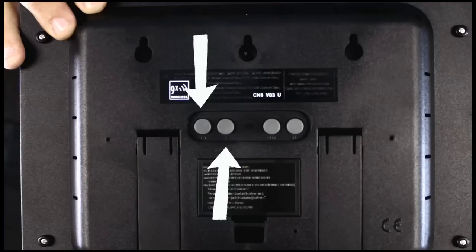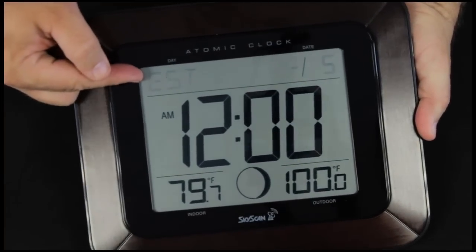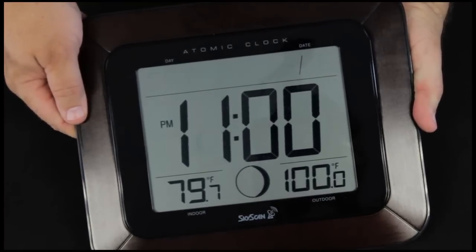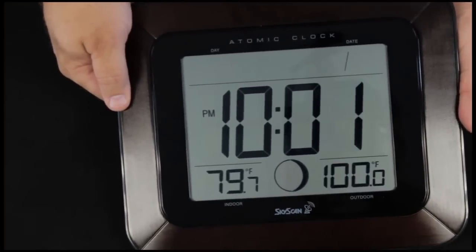When we press the set button and hold it for a couple of seconds, we go into a menu. It shows the time zone — East Coast is standard. We're going to set this one for mountain time, which is a minus seven time zone. We use the plus button to change it.